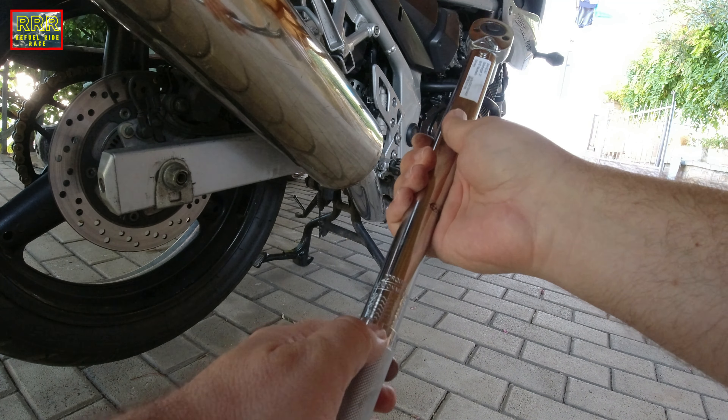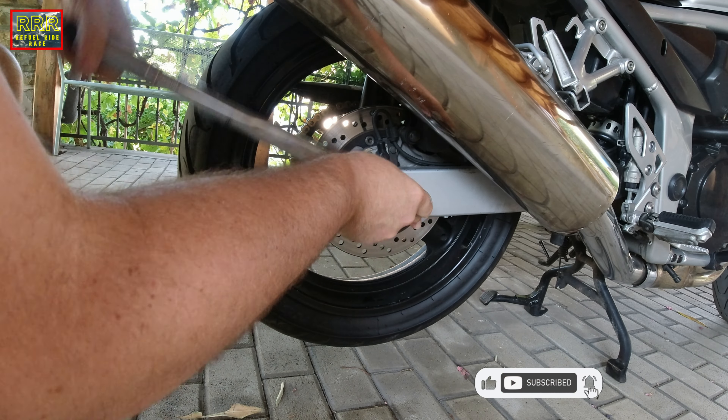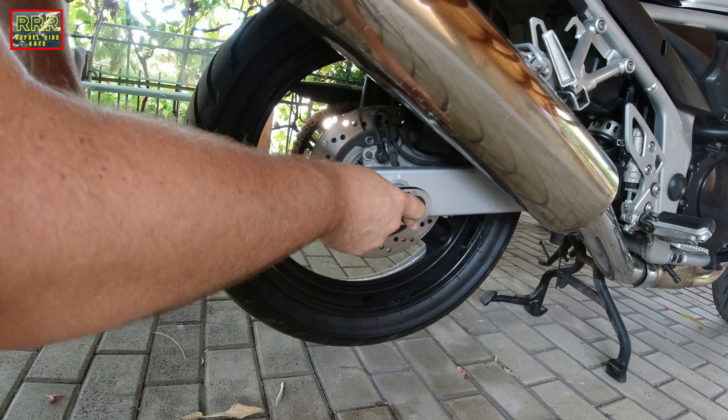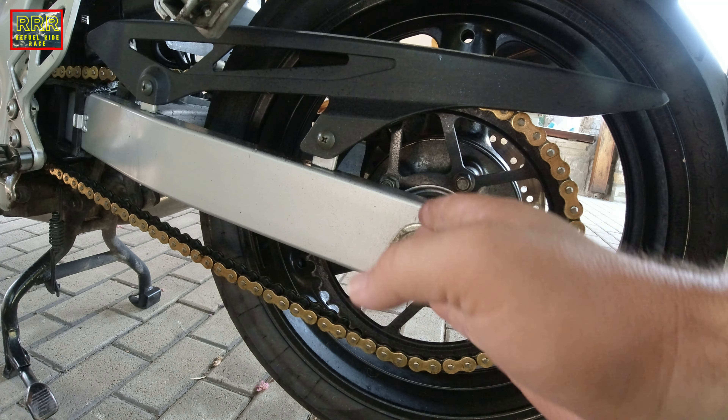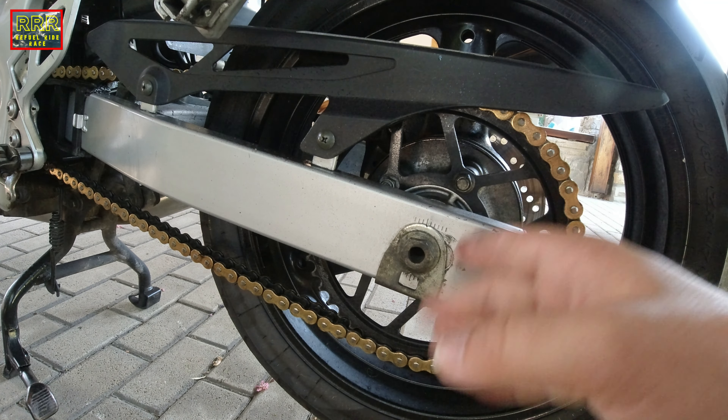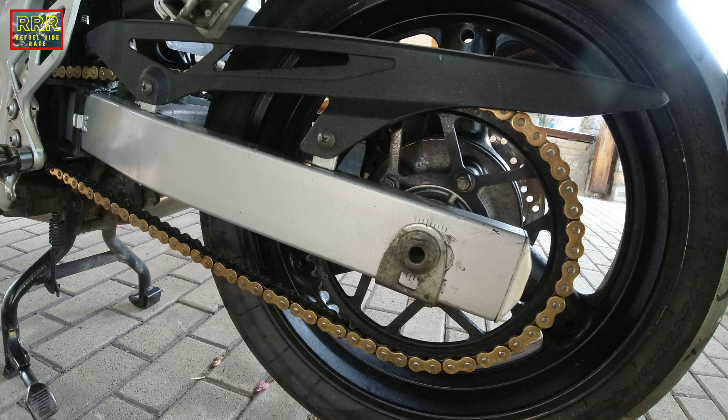Now let's tighten it. We have to set the torque wrench to 100 Newton meters. Right now it is at zero and completely loose, so let's adjust it. The closest number is 98 Newton meters, so the zero should be set at 98 Newton meters — exactly here — and then two more to reach exactly 100 Newton meters of torque. Let's tighten it.